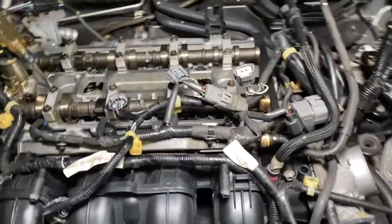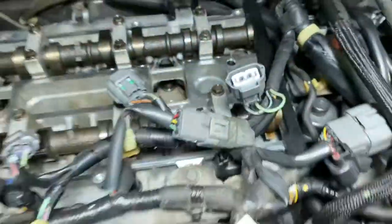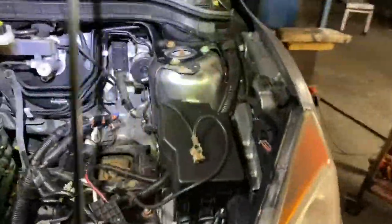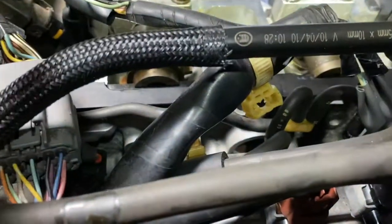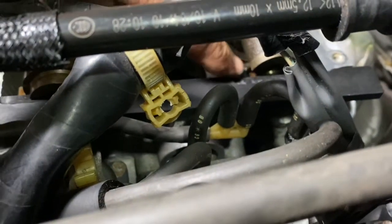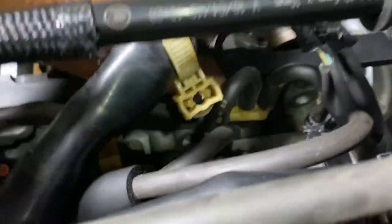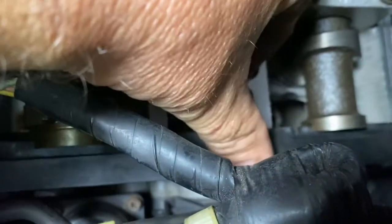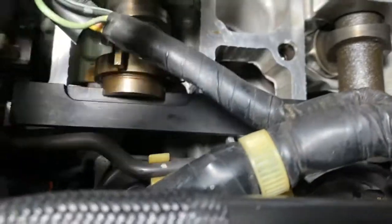There's a couple of tools you need. There's this type of tool - it's just a square tool that locks in. Let me show you on this side. You can see there's a groove here and it just slides in here, and over here there's also another groove and it slides right in. It's on both sides and it slides in on both.